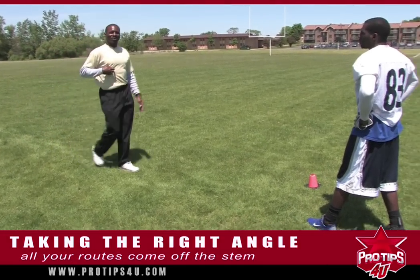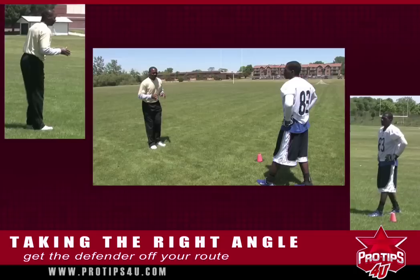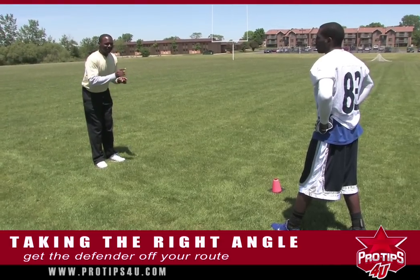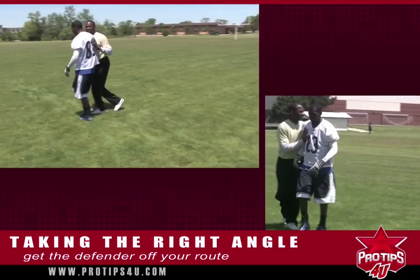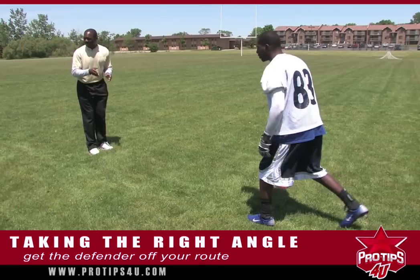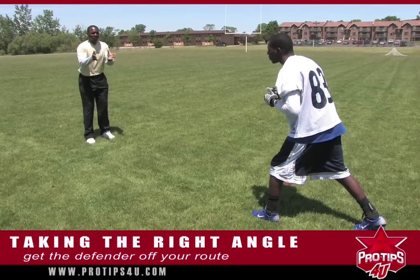But you have to be able to also make adjustments. When I say take the right angles, meaning this: if a defender is on your outside and you know you have a route that's going to go inside, you don't want to give him the advantage of just running straight up the field and him pushing you inside over to your route. You want to stretch things out in your route. If this guy is playing on the outside of you — for those at the high school, college, or pro level — in zones, you want to stretch zones.